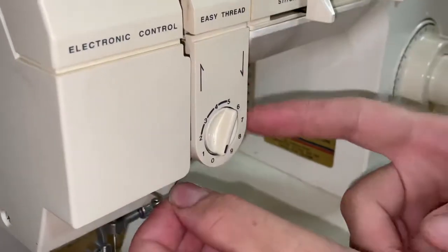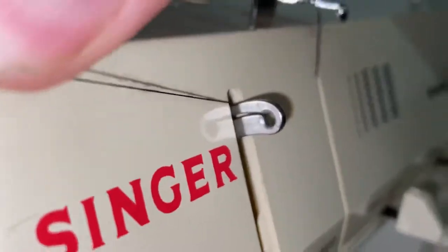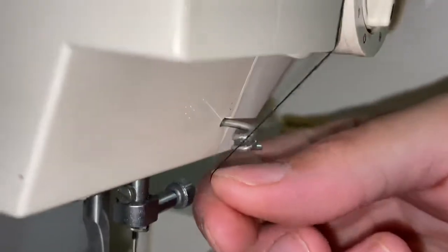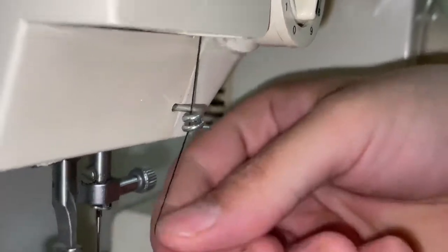Down through here, back up again just like that, then you're going to come down to your loop here.